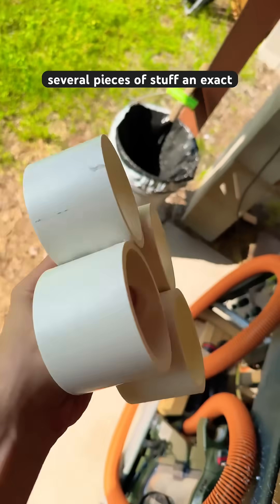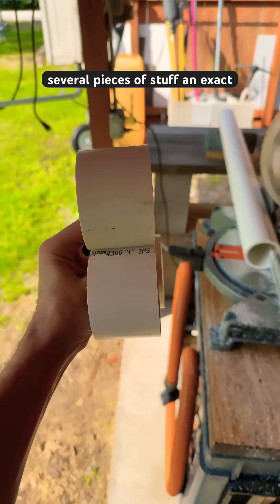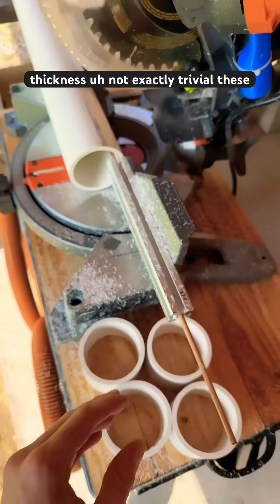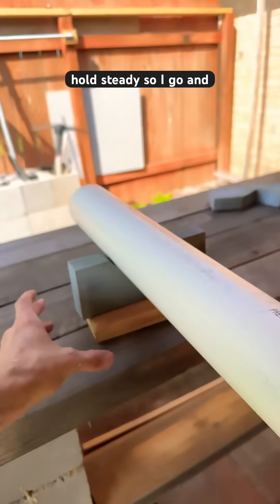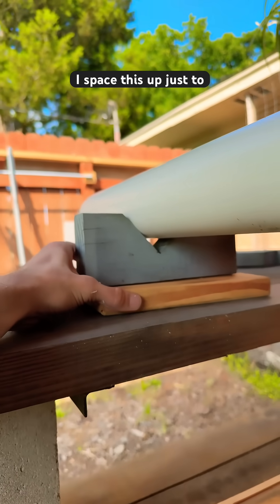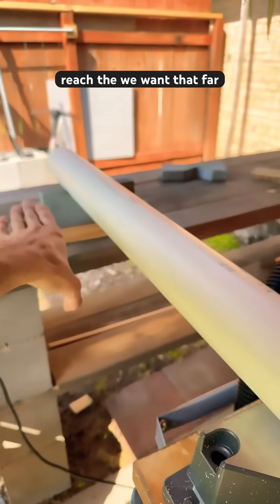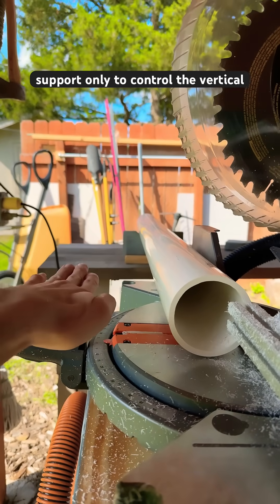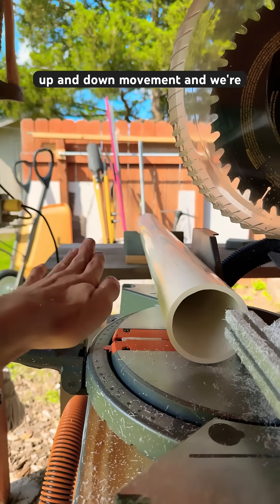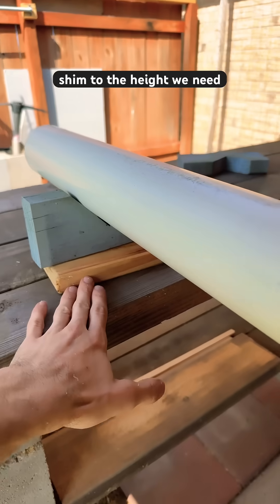Let's say you want to cut several pieces to exact thickness — that's not exactly trivial. These long beams can be hard to hold steady, so I space this up just to reach the right height. We want far support only to control the vertical up-and-down movement, and we're going to set it with some shims to the height we need.